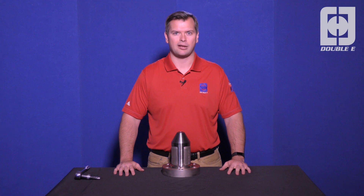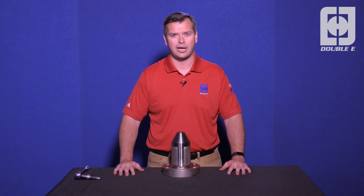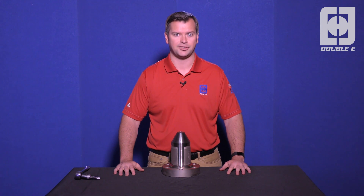Hi, I'm Steve Marsh. I'm the product manager for chucks here at the EE company. Today I'm going to show you how to disassemble and reassemble a DF-2000 chuck.